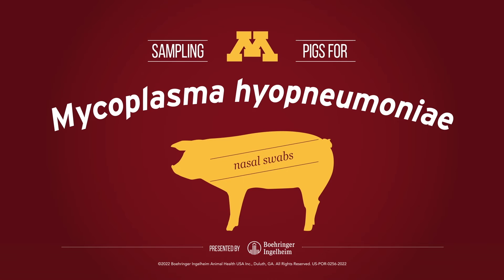You can view more videos on proper Mycoplasma hyopneumoniae testing in its various forms on the Boehringer Ingelheim Swine Health YouTube page.